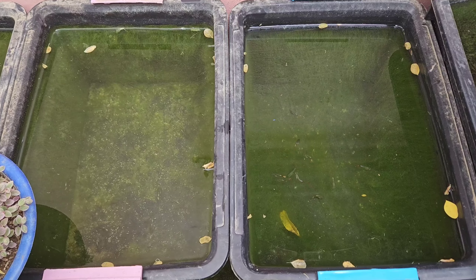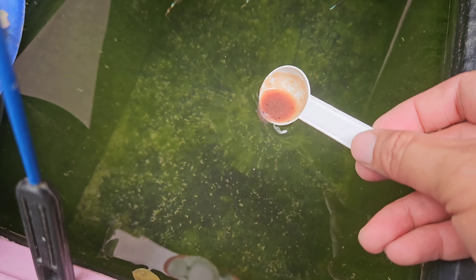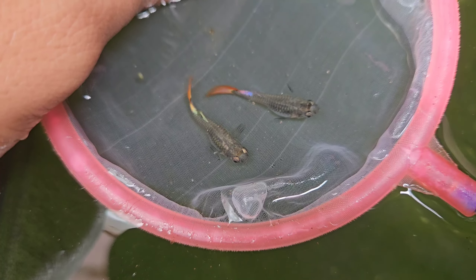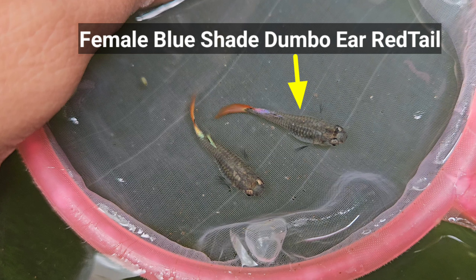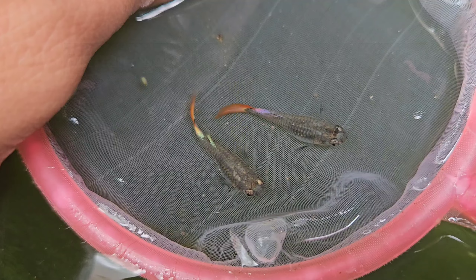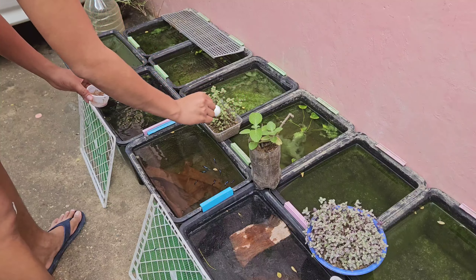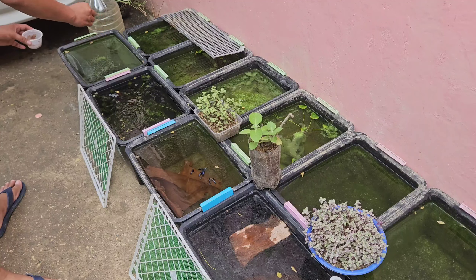These two tubs are where I place my female dumbo ear red tail guppies, and I'm also going to feed them with fresh daphnia. I have two females here and they represent two different shades — one is the female version of the blue shade dumbo ear red tail guppy, and the other is the cobalt blue version. Notice that the color of the caudal fin between these two mutations is different.